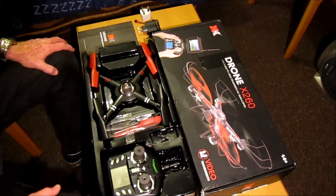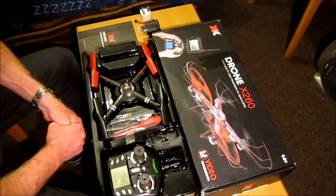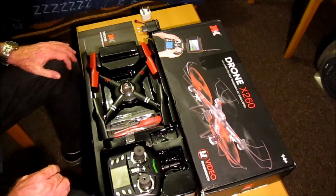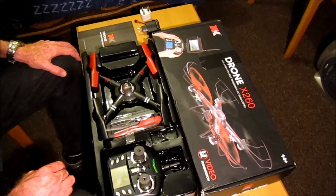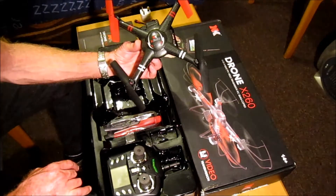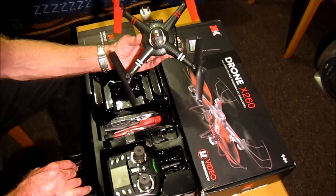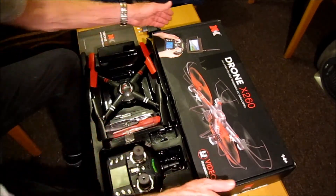Hi, thank you for joining me for the unboxing and review of my XK-X260 drone quadcopter. The reason I got this quadcopter is because it is a mini version of my XK-X380, so I'm very impressed with this.